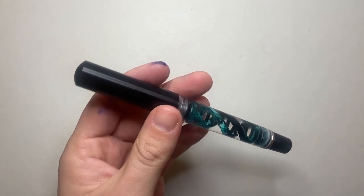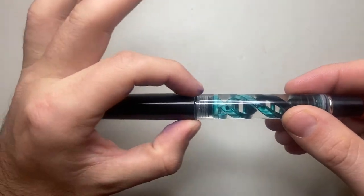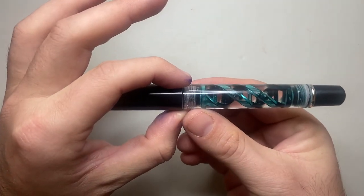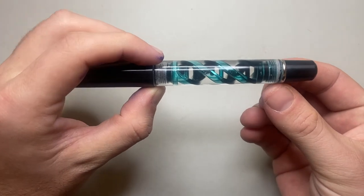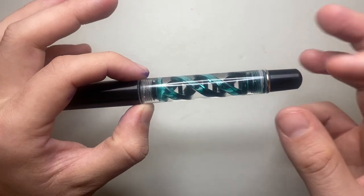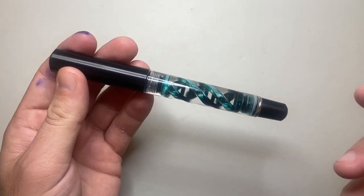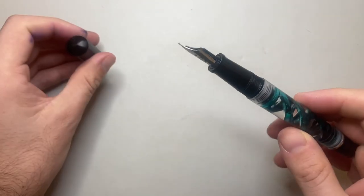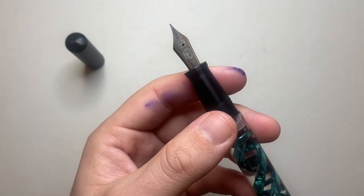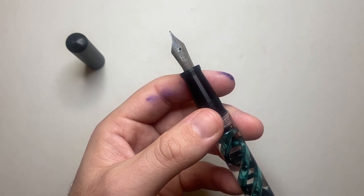So let's talk about the pen — we'll do a writing sample and then I'll talk about some pros and cons. The top of the cap is domed, the cap is cylindrical, and it takes two turns to unscrew. There's a tiny little step down off the cap onto the barrel. The barrel tapers very slightly. It's a number six Bock nib, this one is a fine, and they are available through the website in extra fine, fine, medium, broad, double broad, and a 1.1 millimeter stub.